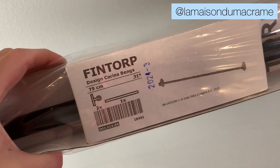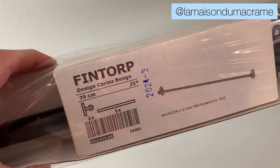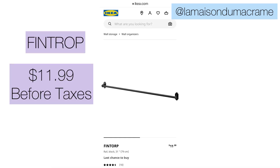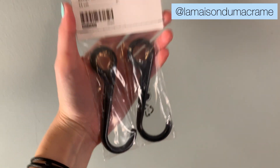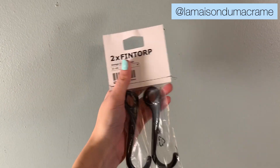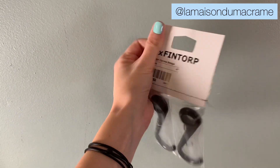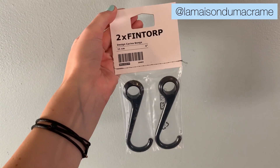So I went to the kitchen section and I got a black rail. This one costs around $11.99 before taxes. Then I got the matching s-hooks to that. There are smaller ones as well, but I opted for the bigger ones just because I use different diameter meters for my dowels usually.